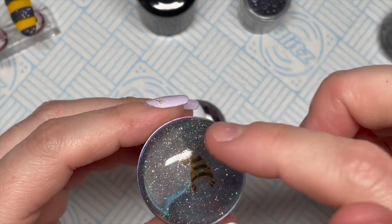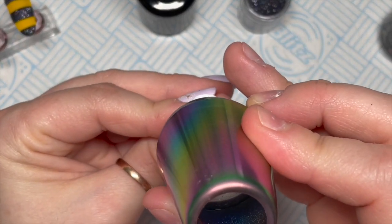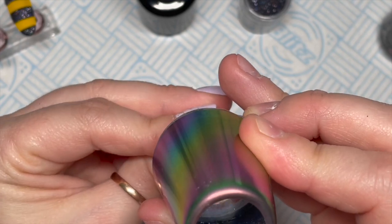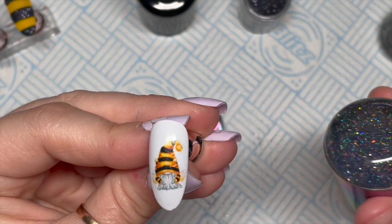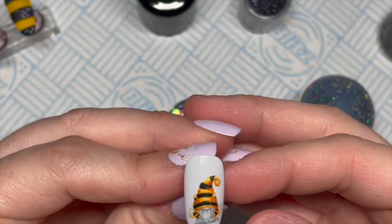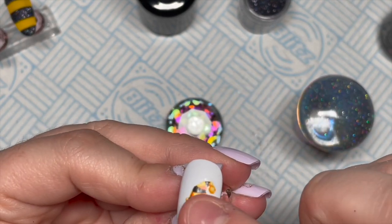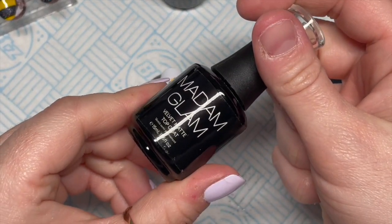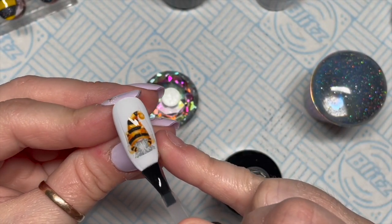I think it was still too wet when I went to stamp it on, because it didn't come off the first time. Sometimes if there's still water on your stamper it won't stamp the first time, so just make sure you get off any excess water. Then we've just stamped our design onto the nail. For this nail I am going to velvet matte top coat it — I want a matte finish.